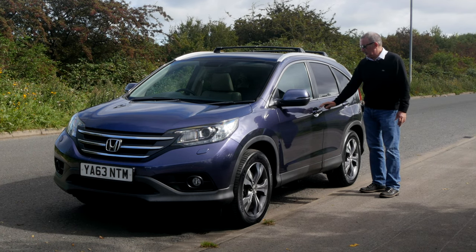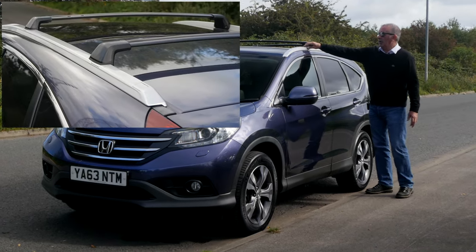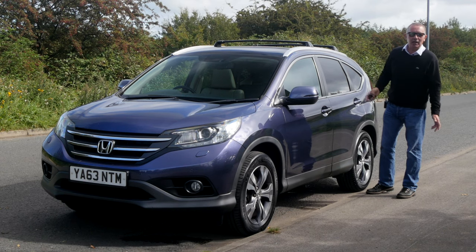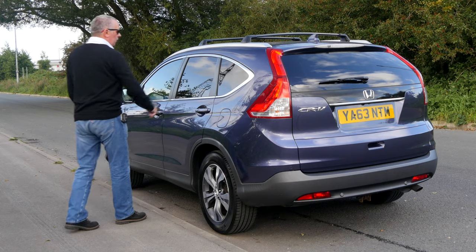So that's locked, and there you go — as long as you've got the key on you, you can just open up. We've got the aluminium roof bar carrier system, and then you've got the roof bars which, unless you're using them, I'd take off because they'll howl on the motorway. Full glass panoramic roof there, rear privacy glass.